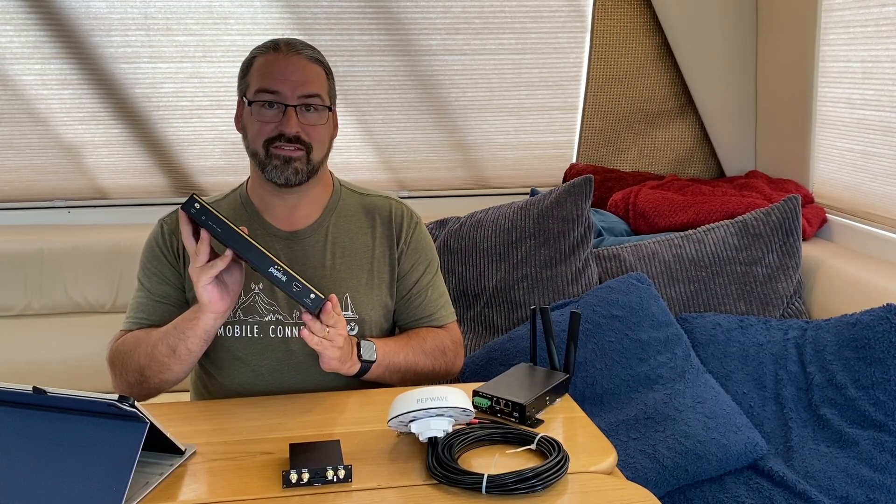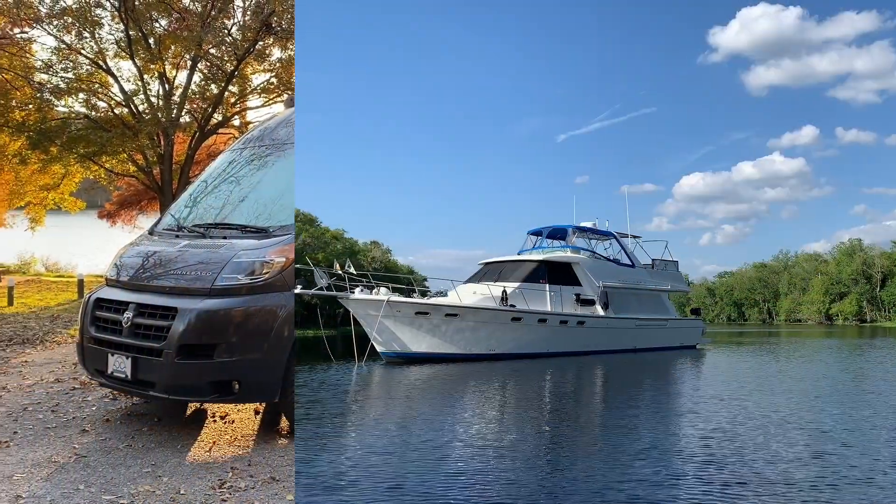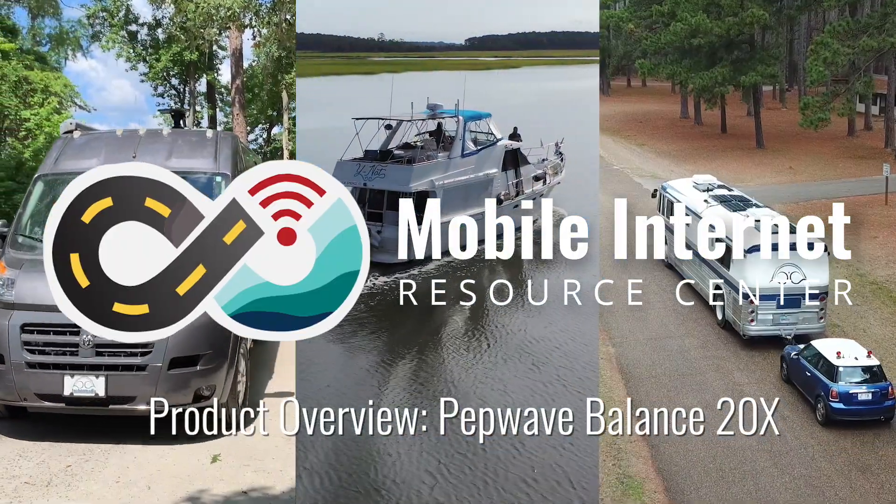We're going to be taking a first look at the PepWave Balance 20X, an intriguing new option for mobile users. I'm Chris at the Mobile Internet Resource Center, here today to talk about the PepWave Balance 20X router.